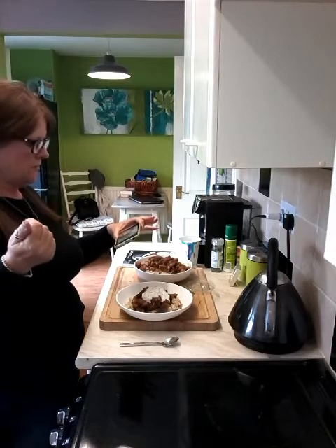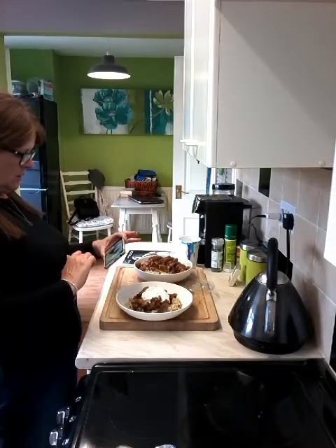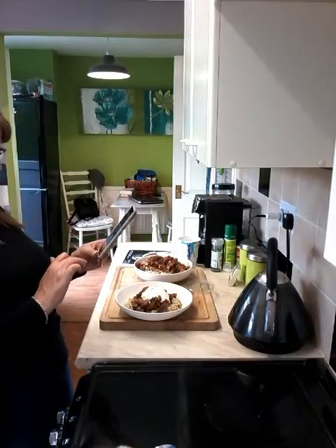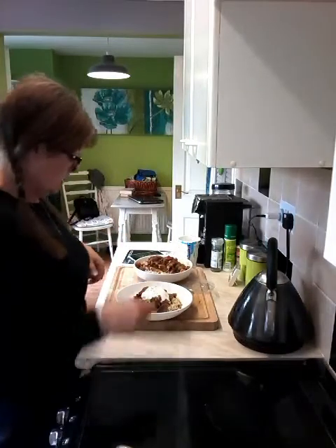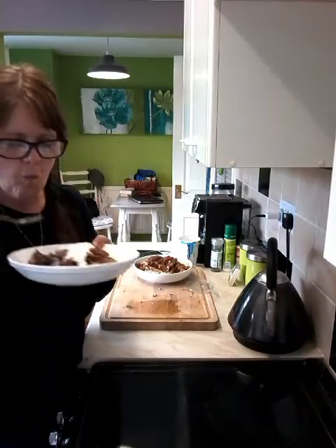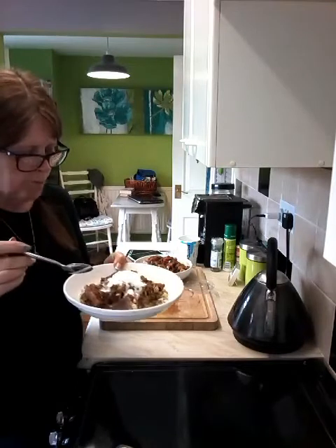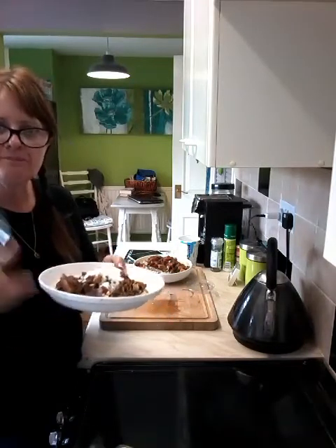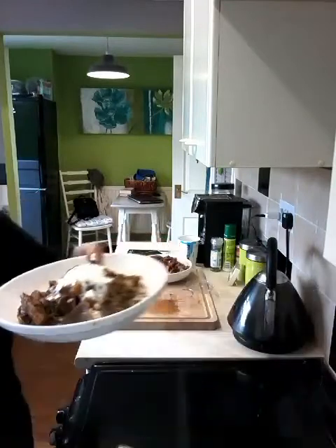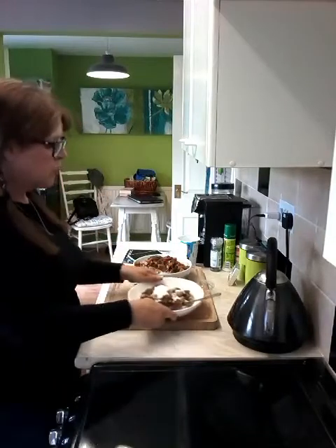I'm upgrading my phone on the 13th of September — I can't wait. Two year contract I've had on this Sony, it's got a mind of its own, drives me nuts. I'm getting an iPhone. Right, let's try this. Mmm, oh that's nice, very nice! I like it with the yogurt, I really like it with the yogurt. For me that is just right. If you want to make it spicier, maybe put a whole red chilli in or something, depending on your taste buds. Very nice!